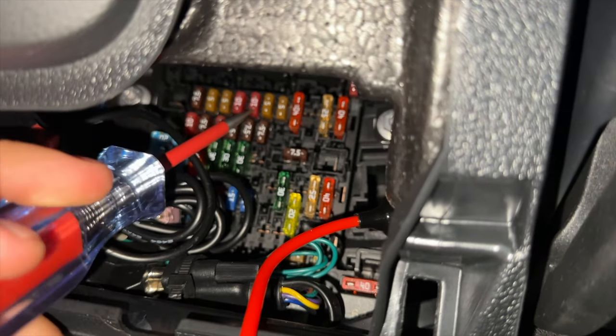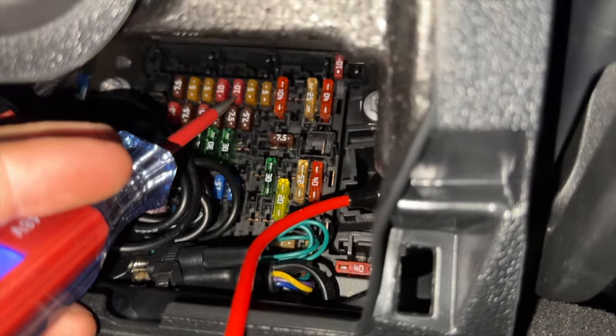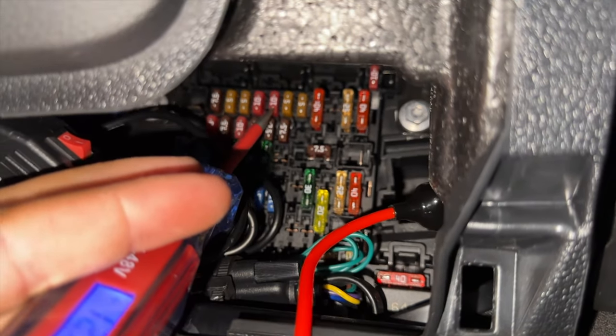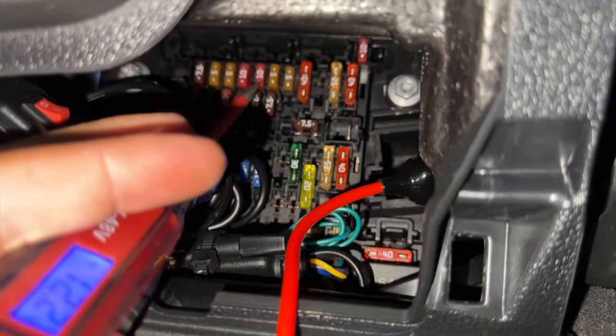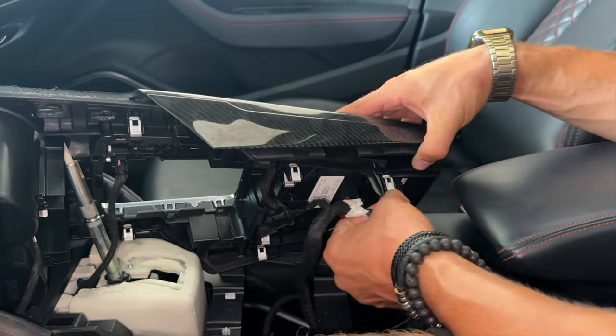This fuse has constant power going through it with the ignition off — this is the one we're going to pull. With that out of the way, it's now time to unplug all the connectors on the underside of the center console. They all have a little tab that you push in and then pull the clip out — it doesn't matter if you get confused on where they go because they all only fit in one way.